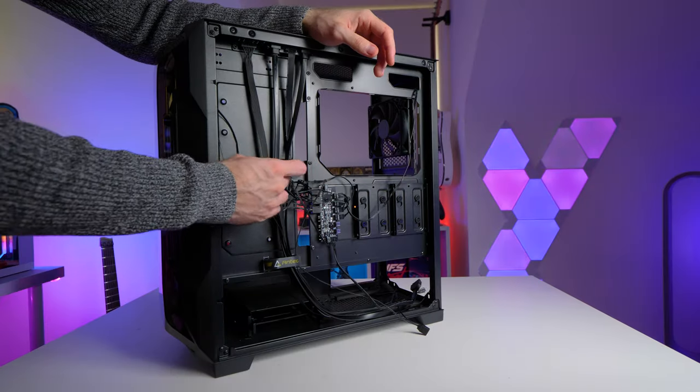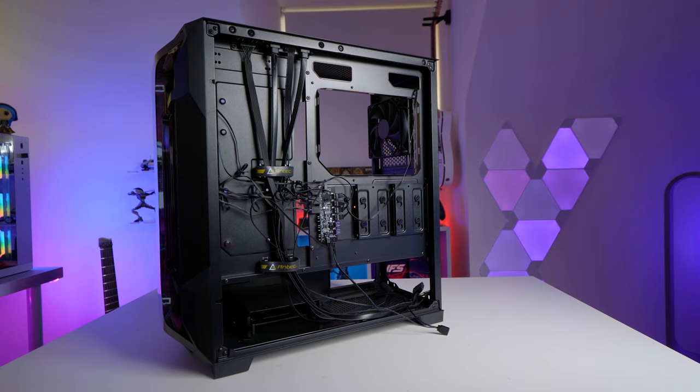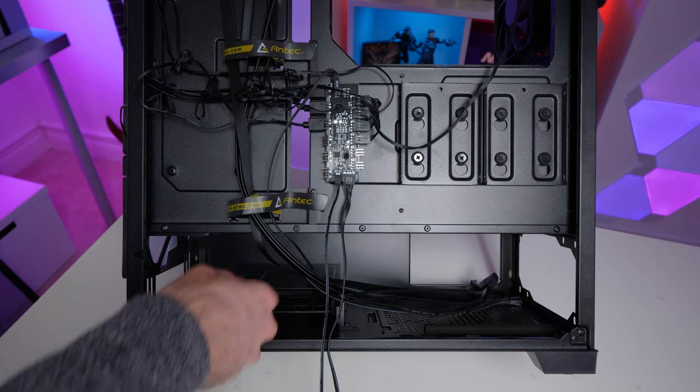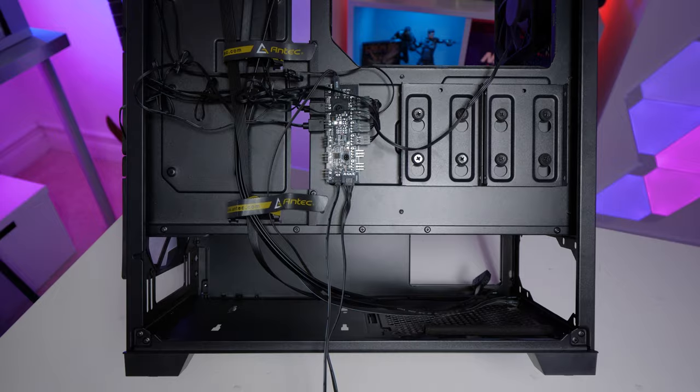Around the back, in terms of cable management, there are some Velcro strap tie-downs, which are always nice to have. Clearance towards the front of the case is 34.5mm, with 26.5mm towards the back — nothing too crazy, although it's a good job they included that combo ARGB fan hub, because if you're running nine fans and a million RGB controllers, it could get a little tight. The hard drive cage at the bottom is removable, which I personally would remove to free up space for excess PSU cables.